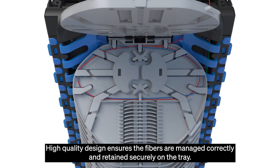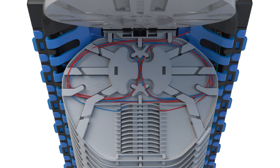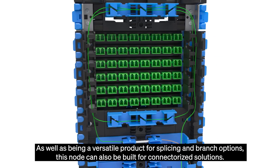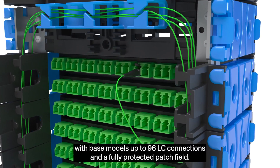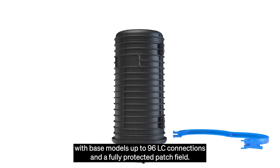High quality design ensures the fibres are managed correctly and retained securely on the tray. As well as being a versatile product for splicing and branch options, this node can also be built for connectorized solutions with base models for up to 96 LC connections and a fully protected patch field.